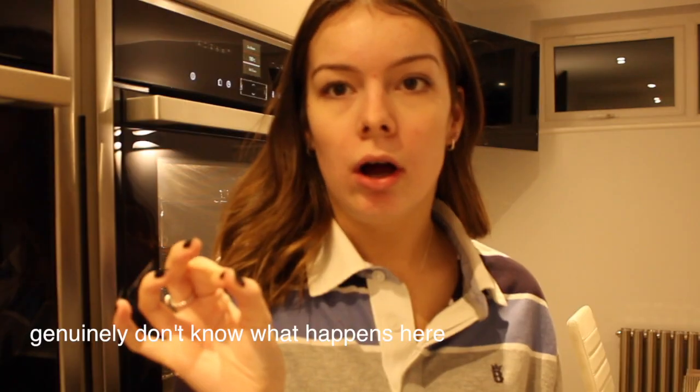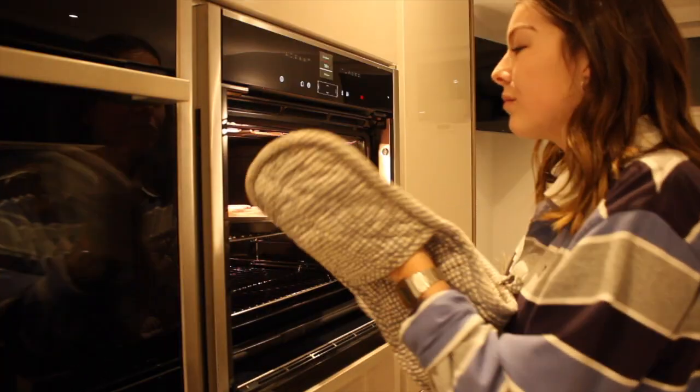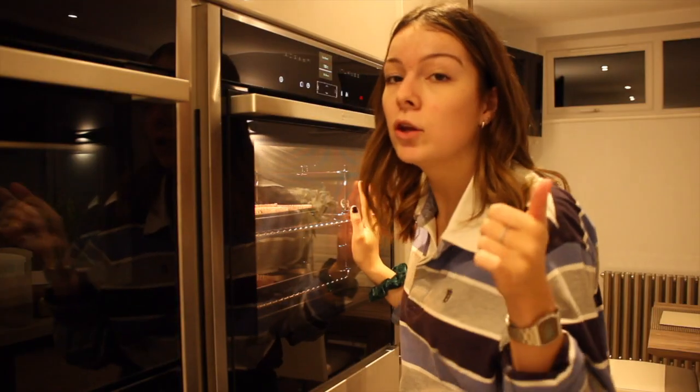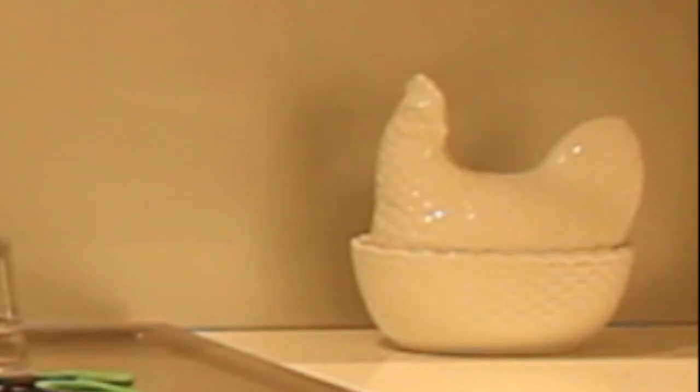Now it's time to put them in the oven — how else are they going to cook? The cakes are all in the oven. Alexa, start a timer for 23 minutes. 23 minutes. Starting now.